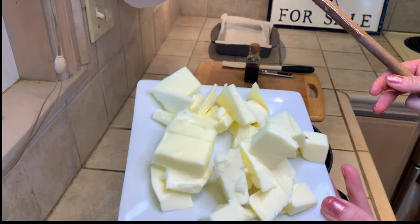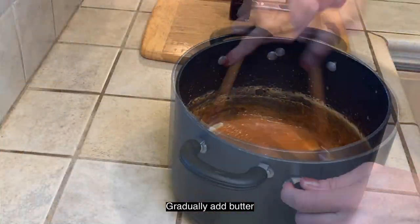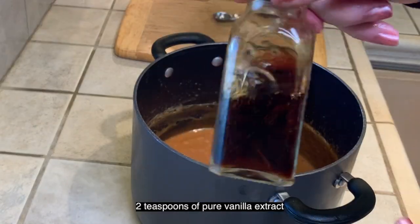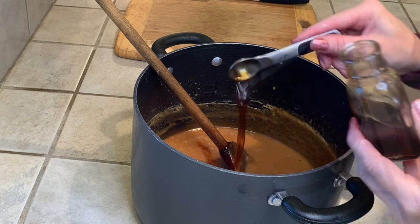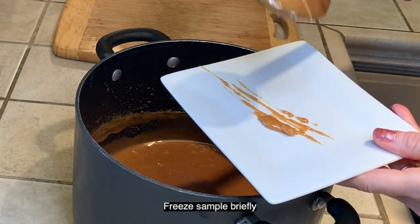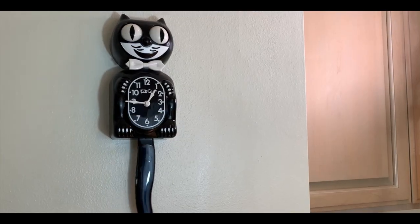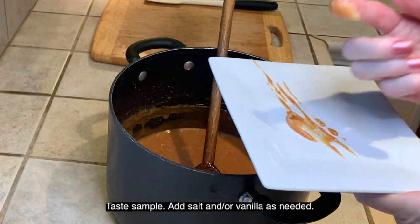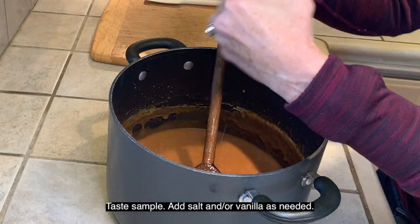Remove from heat, whisk in butter about a tablespoon at a time, then whisk in the vanilla extract. Put a little bit of the syrup onto a plate and freeze briefly. After a few minutes, pull it out of the freezer and taste — see if you need to adjust by adding more salt or vanilla.